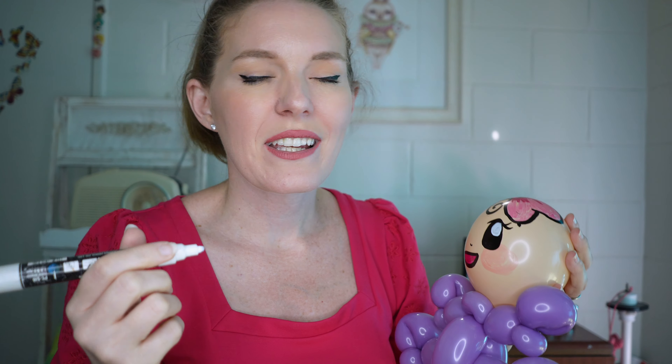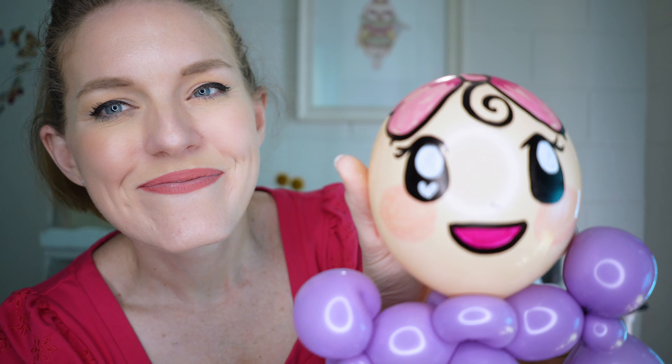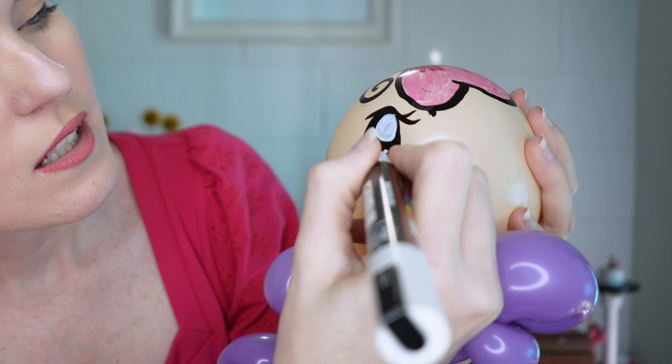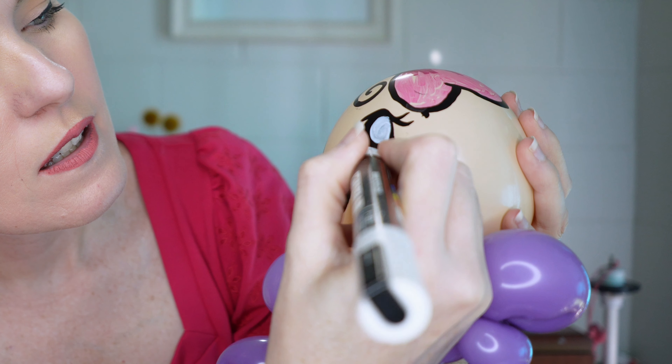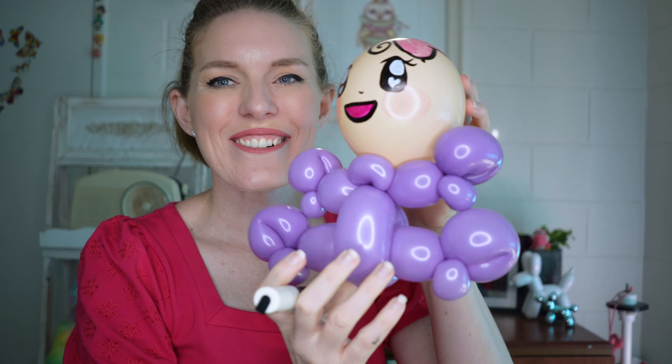I am noticing a bit of muddying of my white, and that does tend to happen sometimes, but you can get past that with your Posca paint markers — trust me, because I use the same ones again and again. I like to put in a sweet little heart shape for my shine — it's basically doing a bit of a V with your marker. And there we have our sweet baby!